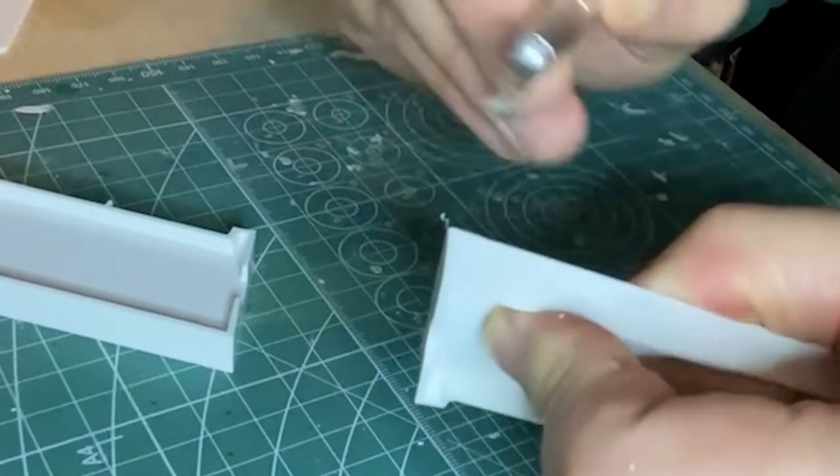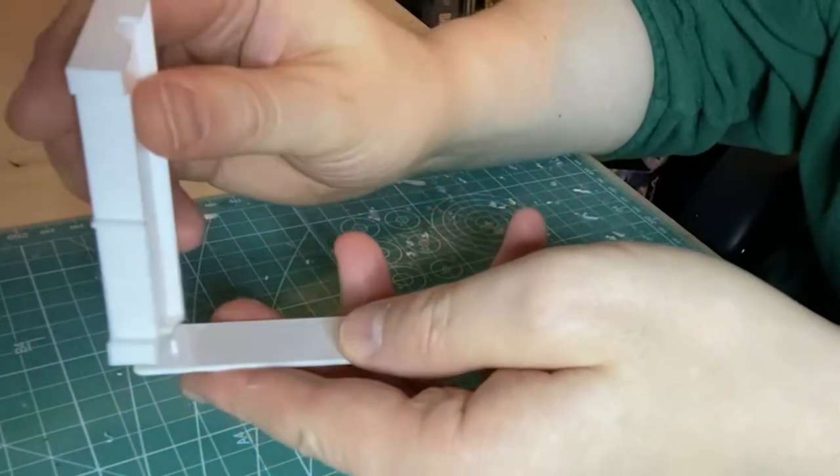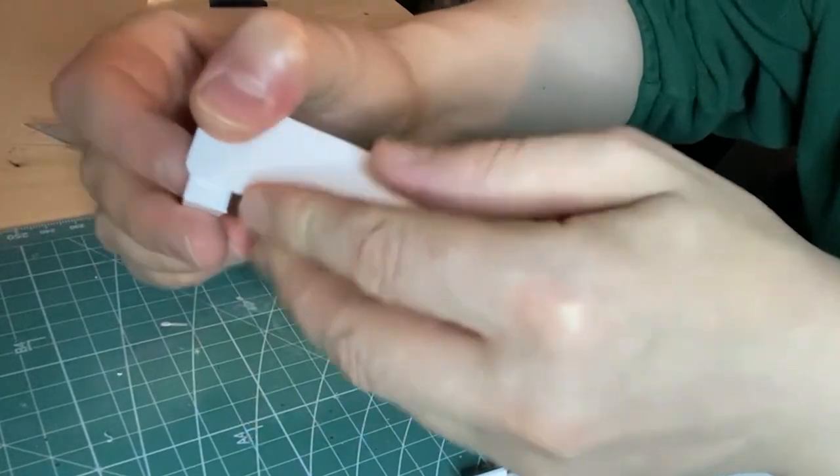As always, cut off any excess plastic and file the parts to fit. The base is ideal for the mains cable for the LEDs as it can just go underneath the horizontal support.